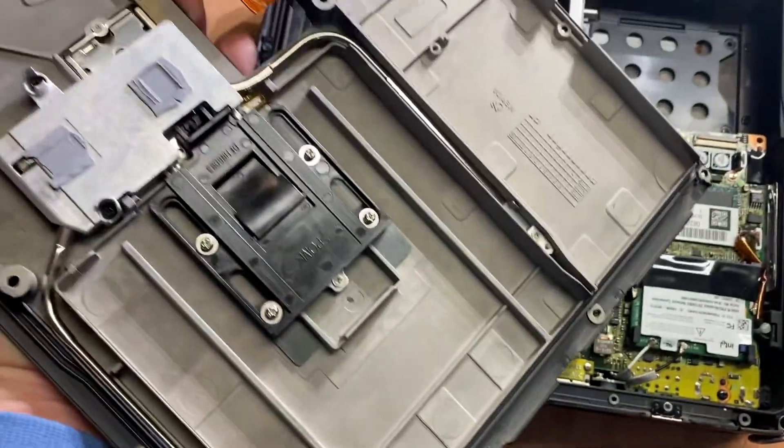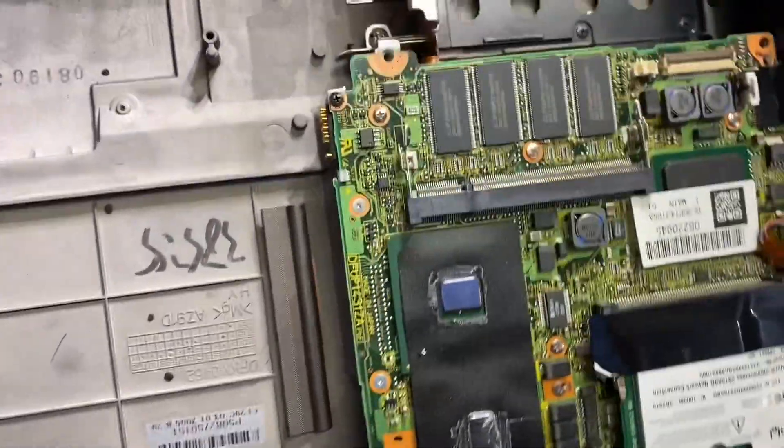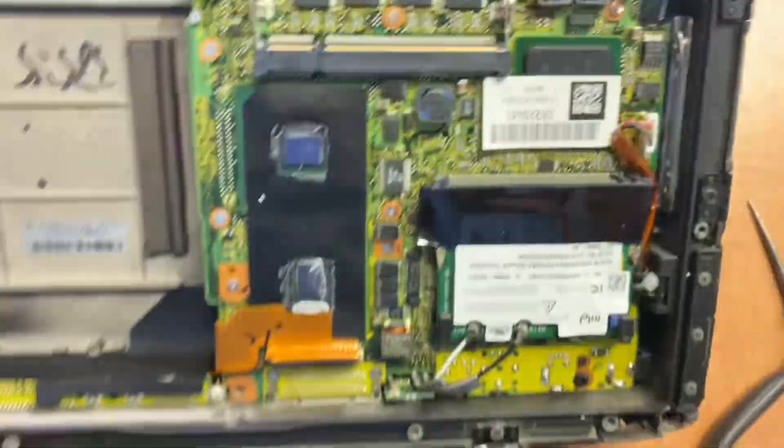Gently pull that connector up and the back will come off. That's just the speaker.